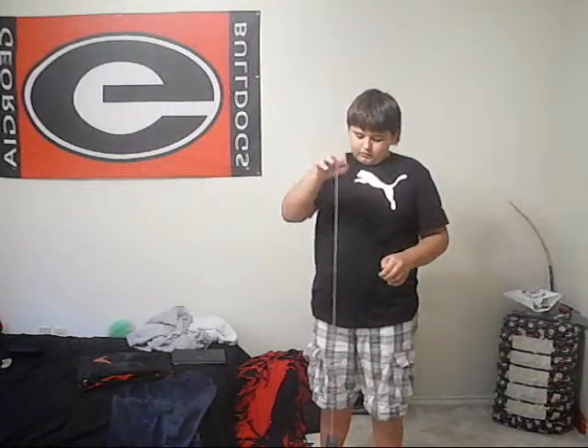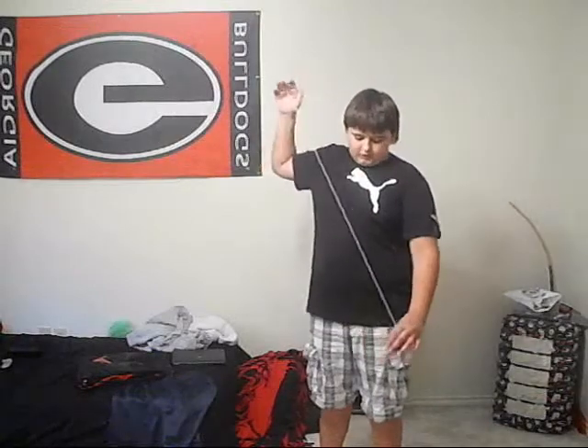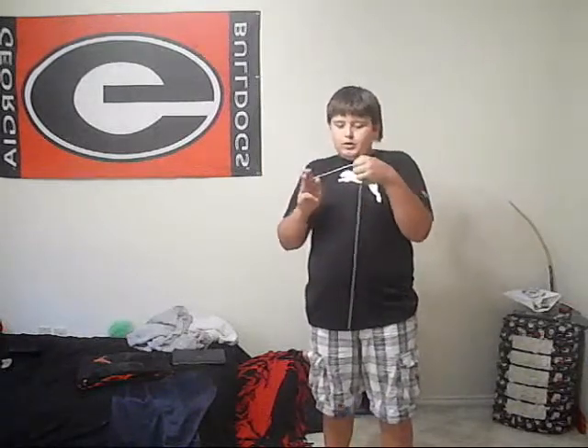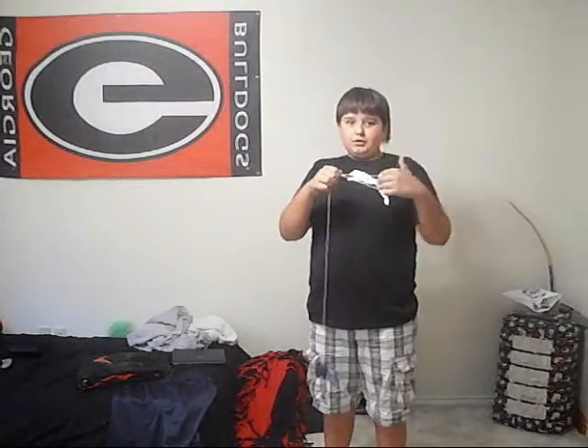It's a pretty cool trick, and it's very simple. Start with a dead yo-yo. What you want to do: take the three fingers of your non-throw hand and grab the yo-yo string. Then take the three fingers of your throw hand and grab the yo-yo string. Then take the three fingers of your non-throw hand again and grab the string. Then take the pinky of your throw hand and grab the string. And that's the little trick.